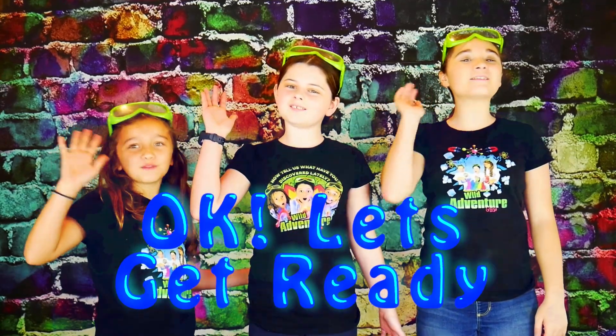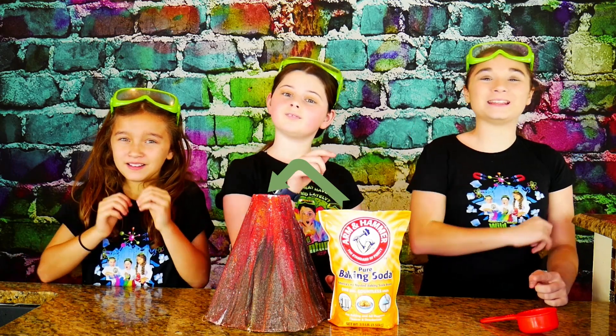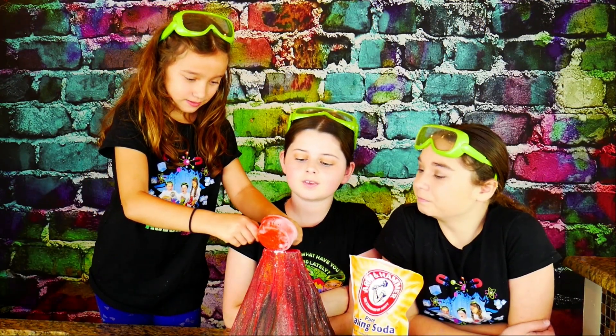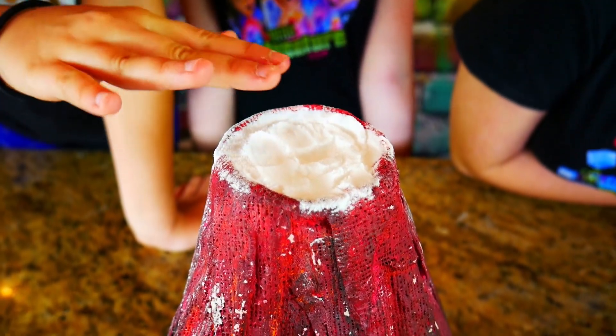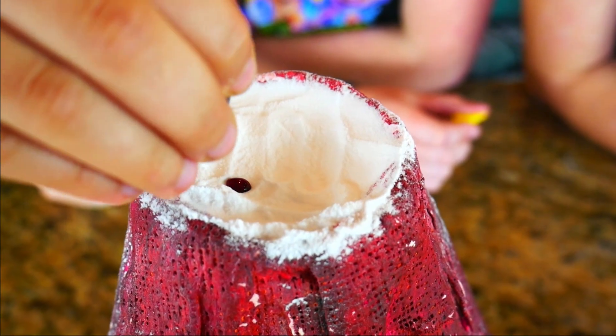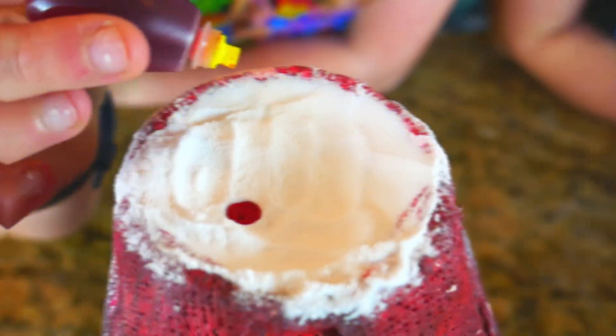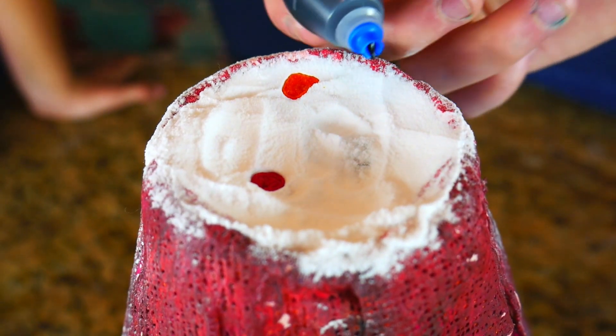Okay, let's get ready. The first thing I do is fill our volcano with baking soda. You want to get your volcano nice and packed. Now it's time to turn our baking soda into a colorful rainbow. To do this, we're going to add a few drops of different colors of food coloring — add some pretty red food coloring. Add some yellow. I'm going to add some blue.